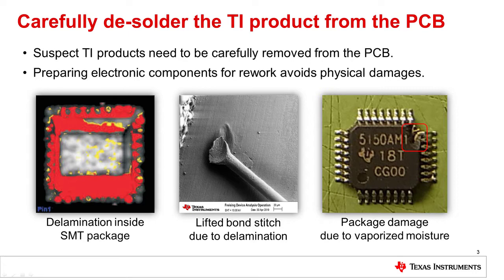These defects will mask the true root cause. Therefore, following these guidelines to remove a suspect TI product will maximize the chances to find and correct the root cause of an issue.